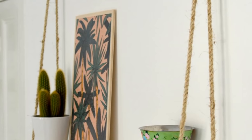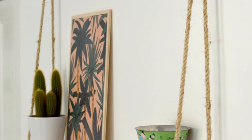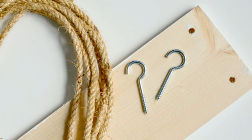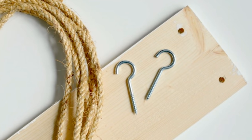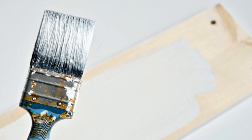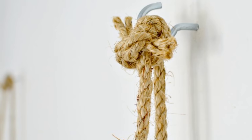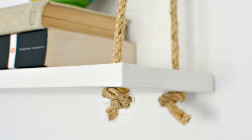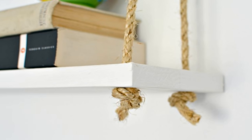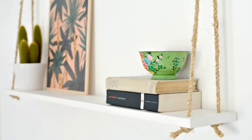11. The rope shelves look simple yet stylish and they're not expensive. You can easily turn them into a weekend project since they're easy to make. Drill holes in the wood where you would attach the rope. Also drill two holes on the wall where you would attach the large hook screws. Decide on the length of the ropes and feed each end through the holes. Tie a knot underneath the wood and tie the other ends in a knot and hang them on the hook screws. You can always adjust the level or height of the shelves by adjusting the top knots.